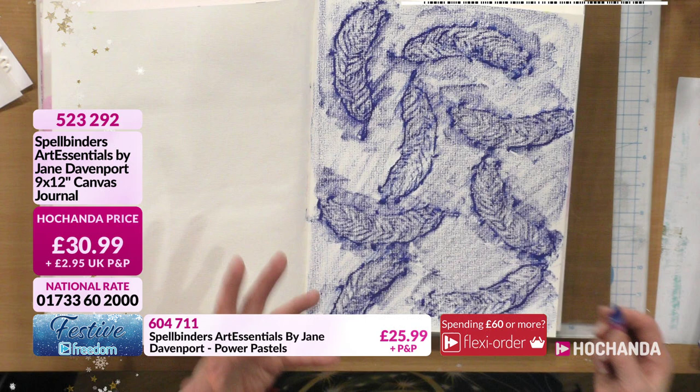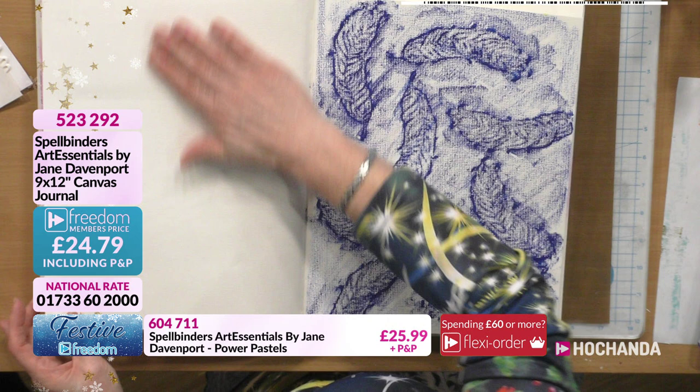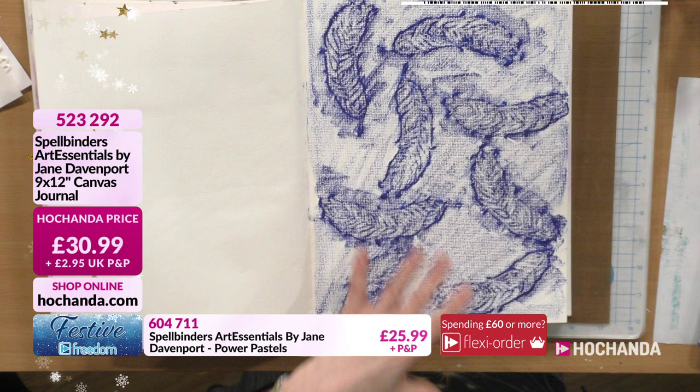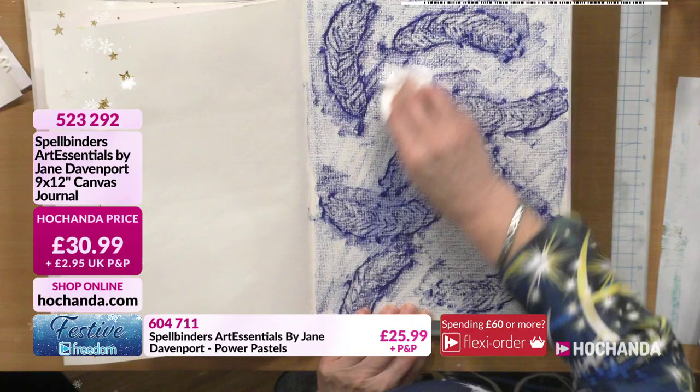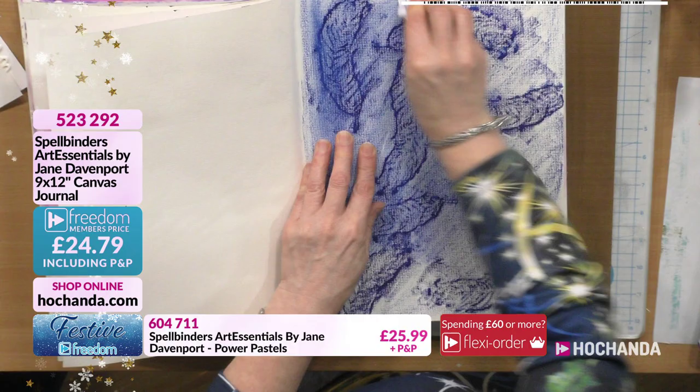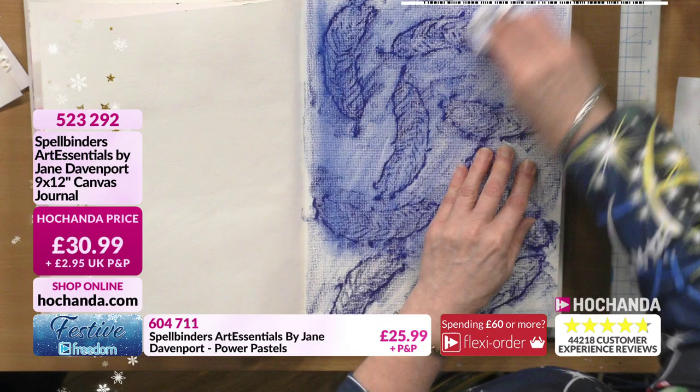If you left it like this that would be absolutely fine. But take a piece of kitchen roll and give it a rub - that works! It moves it around while still keeping the definition of the leaves, smoothing it out and blending the colors together, making it more cohesive.